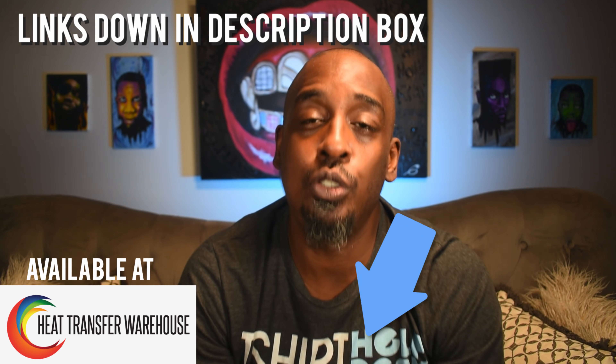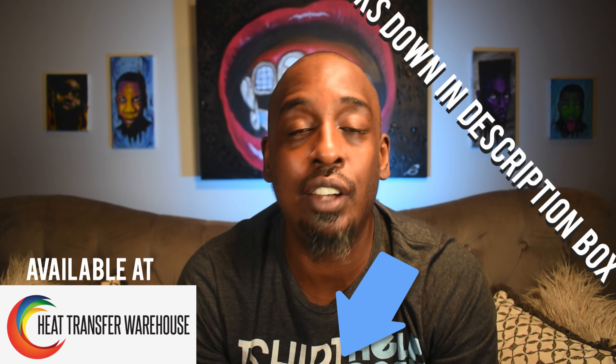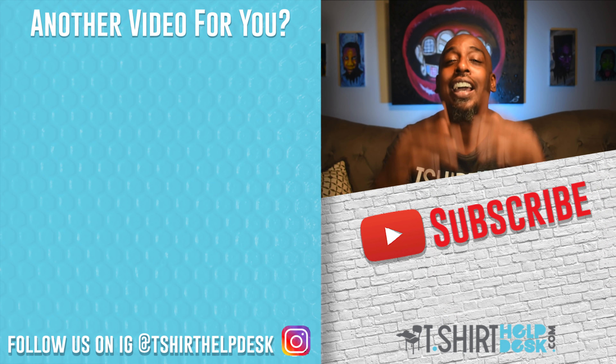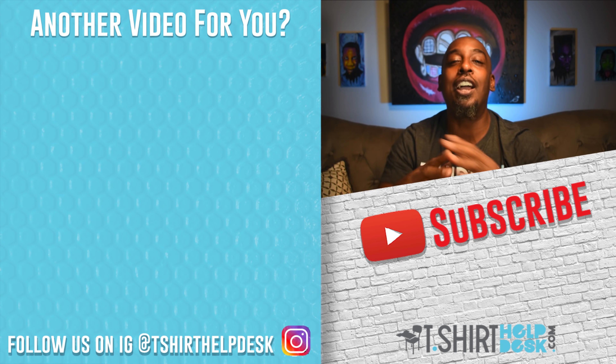That's all I got for y'all today. Check out the Siser EasyWeed vinyl and make sure you go check out that Cameo Silhouette vinyl cutter — it is awesome, that thing is changing my life. Do something good for somebody, or do something good for yourself. Cheers to your t-shirts, start a business or die trying — peace.